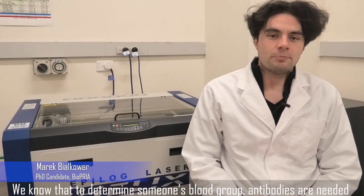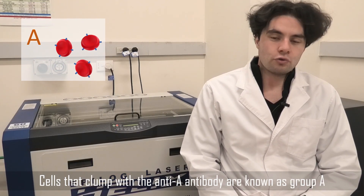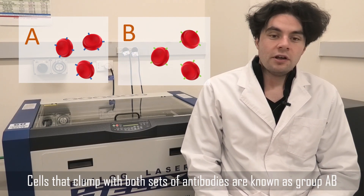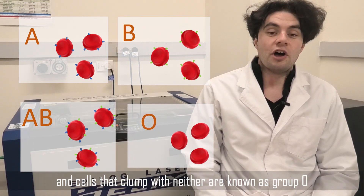We know that to determine someone's blood group, antibodies are needed. Cells that clump with the anti-A antibody are known as group A. Cells that clump with the anti-B antibody are known as group B. Cells that clump with both sets of antibodies are known as group AB, and cells that clump with neither are known as group O.